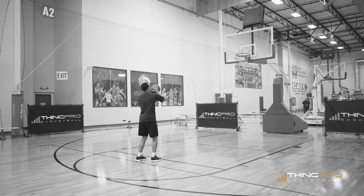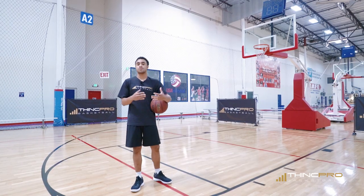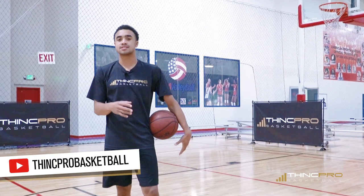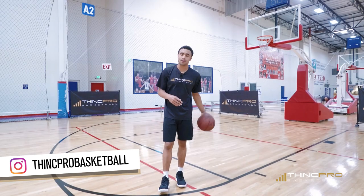What we're gonna do — you can choose the number that you want to play to: 11, 15, 21, whatever it may be. For a swish you get three points. For a regular make, whether it hits the rim and goes in or you bank it or whatever, you get two points. And a miss is minus one.